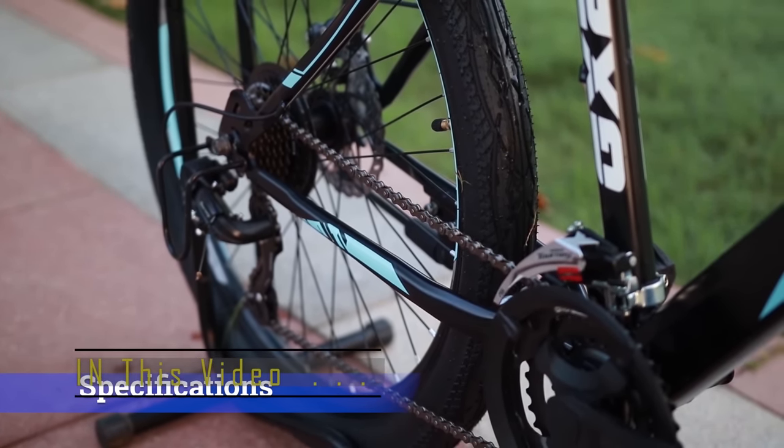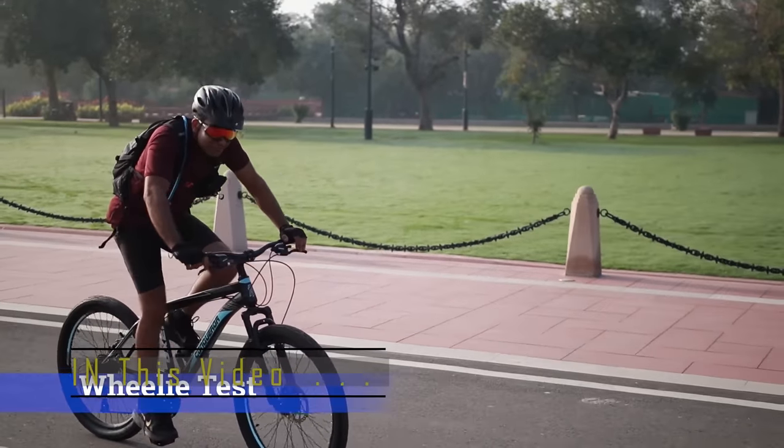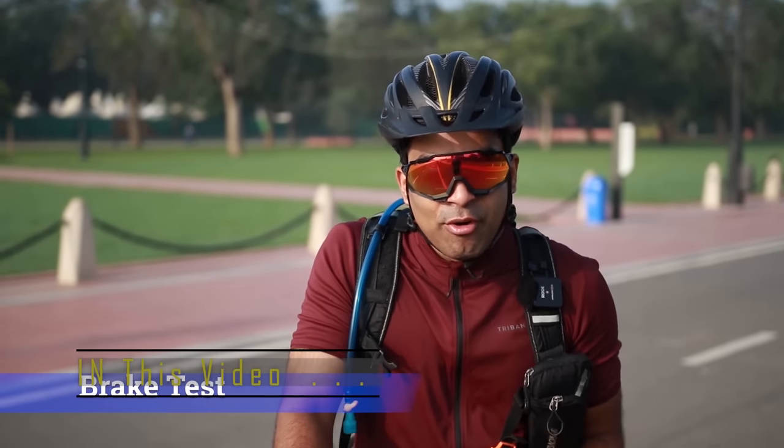You get 21-speed gears because there are actually Shimanos. Let's first do the wheelie test. Let's test this brake and see what performance comes in.